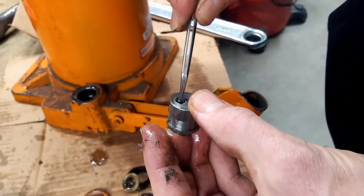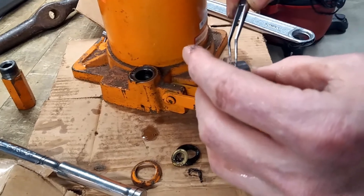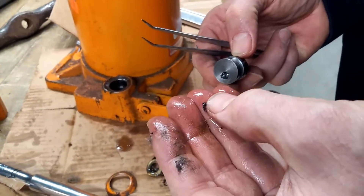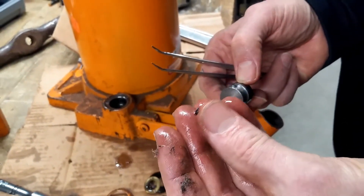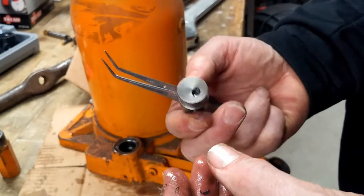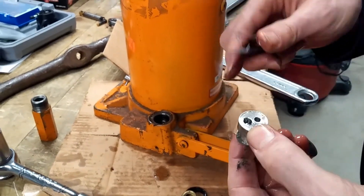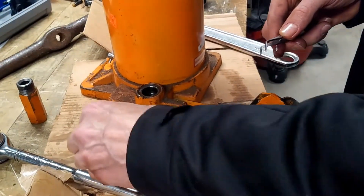Just for reference, I worked for a mechanic for a number of years and he told me the key to being a good mechanic is being cleaner than a doctor. I said, cleaner than a doctor? A surgeon's got to be really clean. He said, no — doctors get to bury their mistakes; you get to eat yours. There's a lot of debris in here that's going to have to be cleaned out with a solvent.